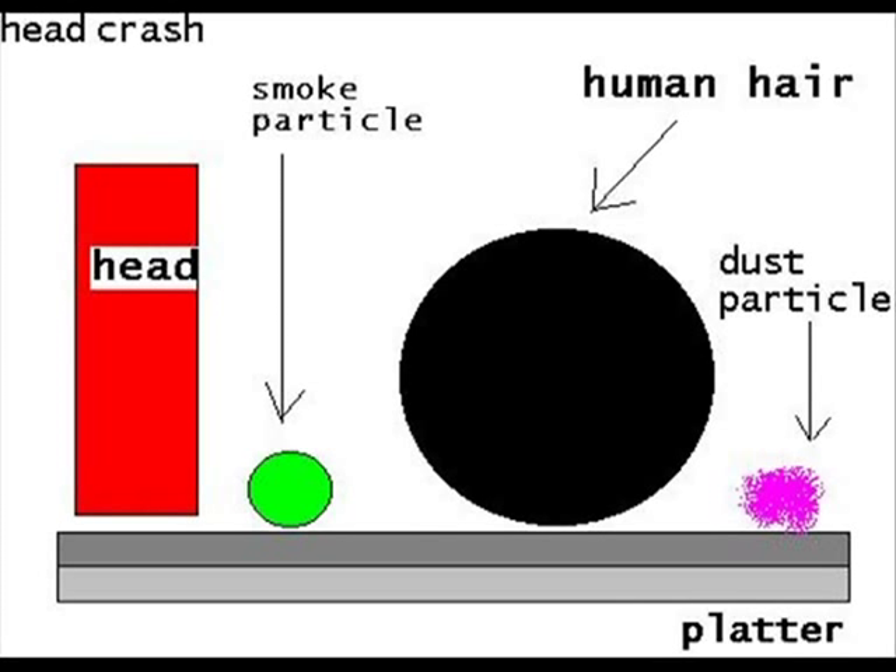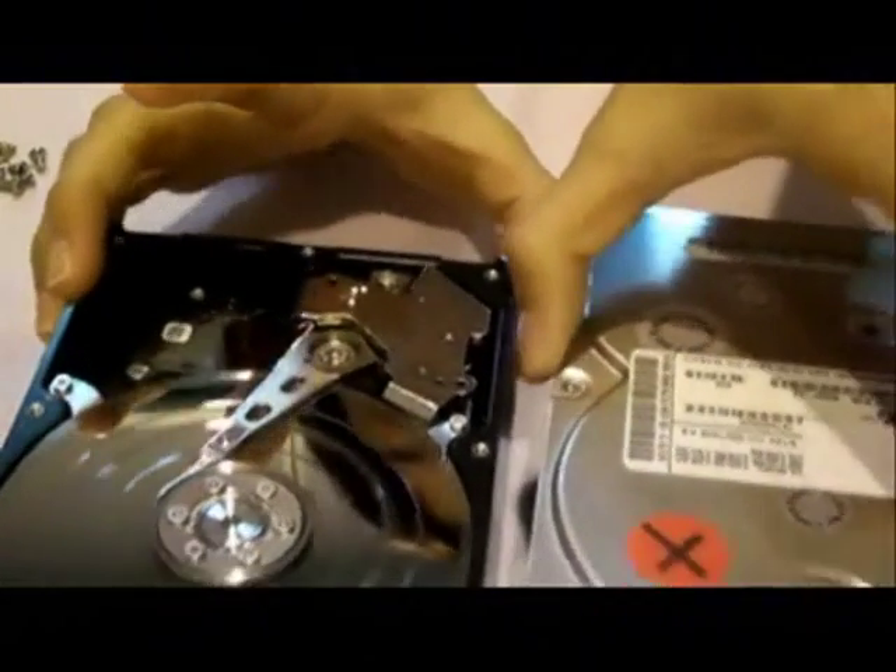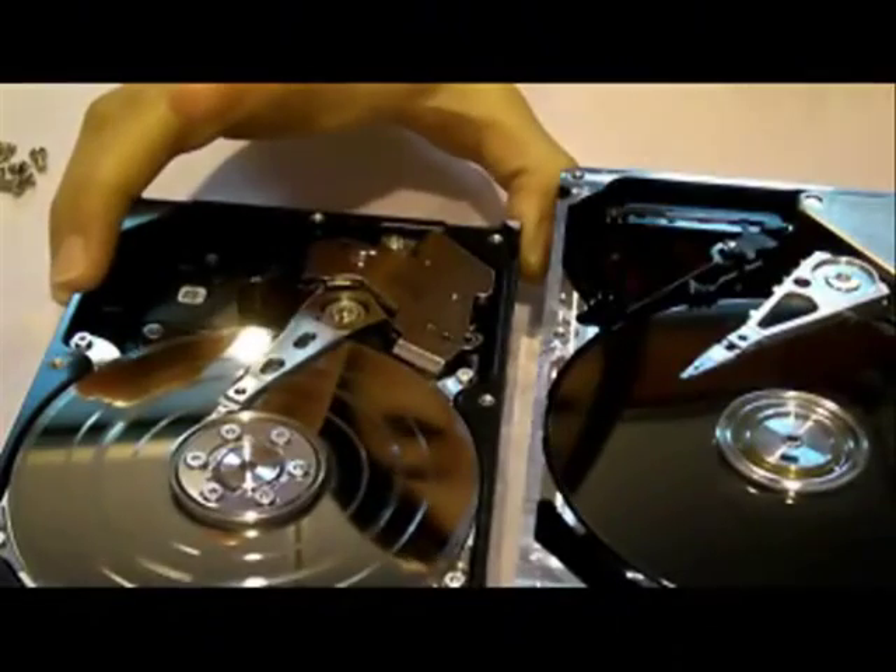This damages and grinds away the magnetic coating on the disk surface. Please note that by restarting the system multiple times, it will only scratch the platter surface even deeper. Here is the comparison between a good hard disk and a head crash hard disk.